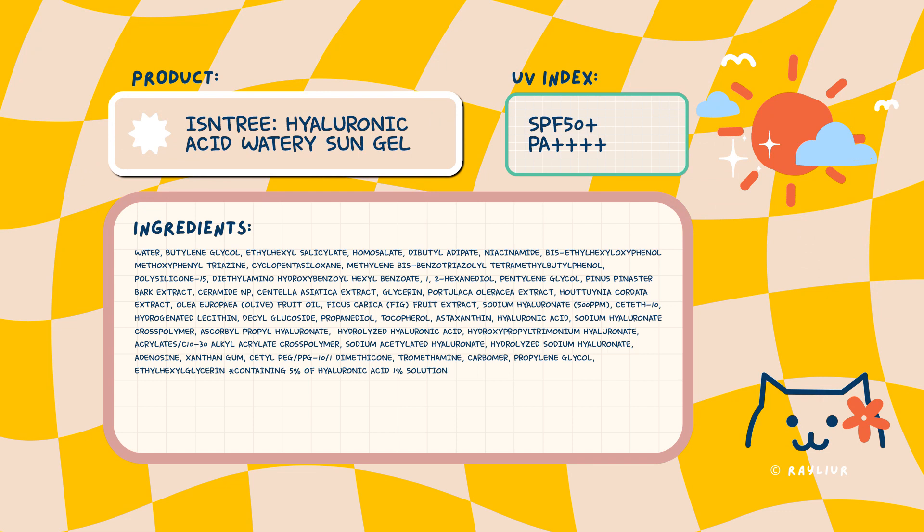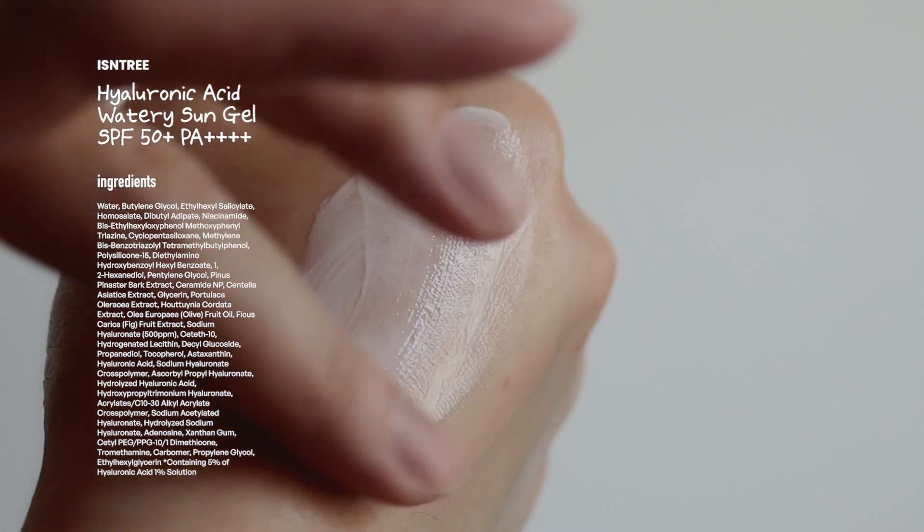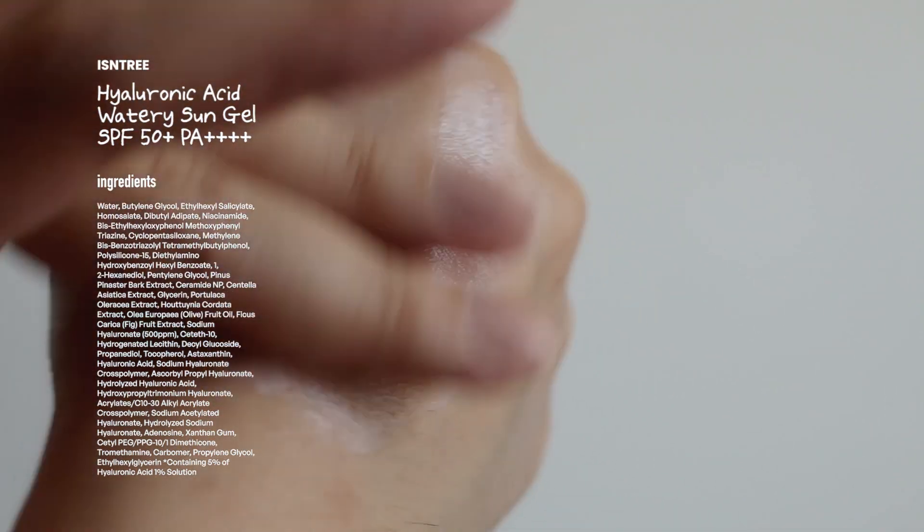First up, we have Isntree's Watery Sun Gel. This is a chemical sunscreen that works really well to hydrate your skin with eight types of hyaluronic acid. This is also their newer packaging — this one is definitely much nicer in my opinion. This sun gel does leave your skin with a very dewy finish, and I think it actually suits dry and dehydrated skin a lot more than it does for oily skin. Although there is no fragrance in this product, I feel like you will get a stinging in your eye area or in your eyes throughout the day. In terms of white cast or gray cast, you will notice a little bit of it at first, but it does go away once you massage it into your skin.